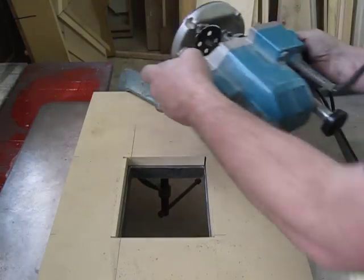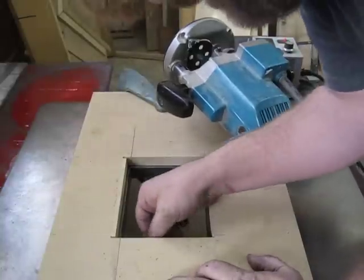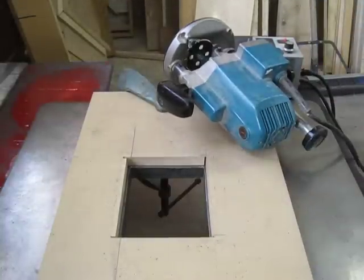Well, I can tell you that was pretty uneventful — it's actually milling very, very nicely. It's putting a wicked surface on it. I'm taking about a thirty-second of an inch; maybe I should go a little lighter. But definitely a lot easier than I thought, guys — pretty easy.